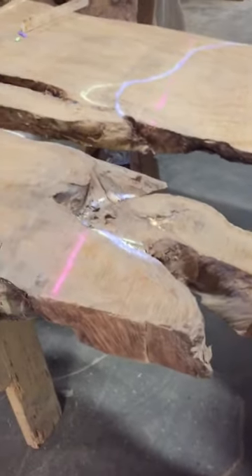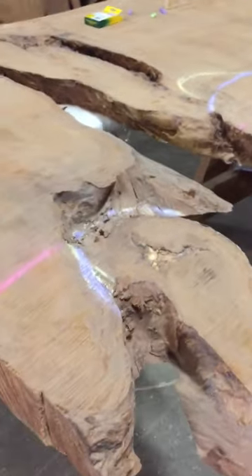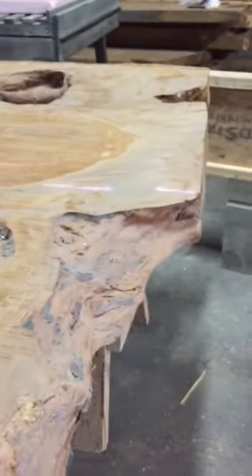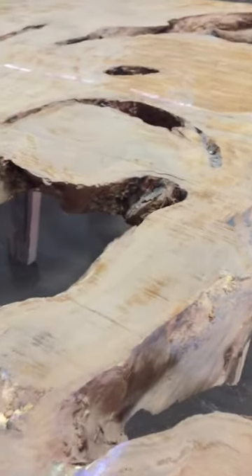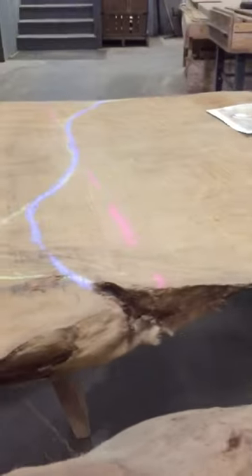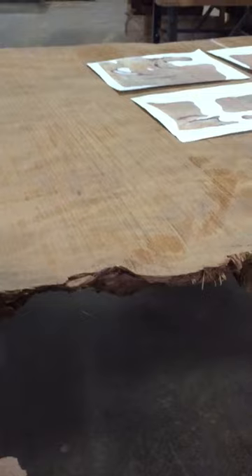One thing I'd like to bring up at this point is the fall away. The fall away is really what we're looking at here — it's where the natural edge comes down, and when we cut it we introduce a fall away or keep it at 90 degrees. If you look at this portion of the cut line and the adjoining natural edge, the natural edge is sloping away from a 90 degree line right in here.